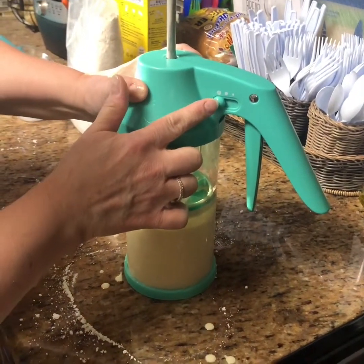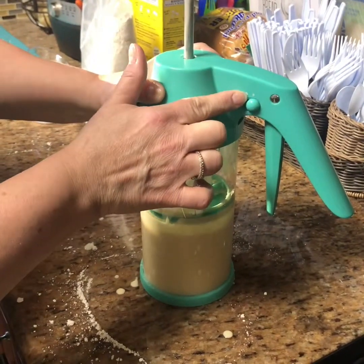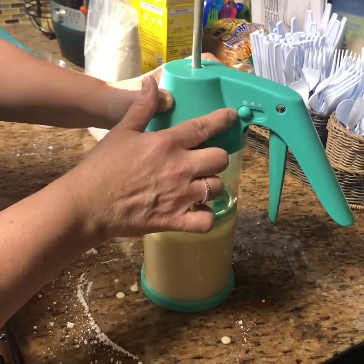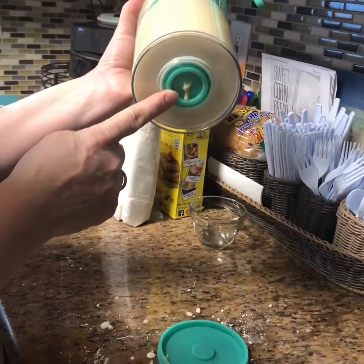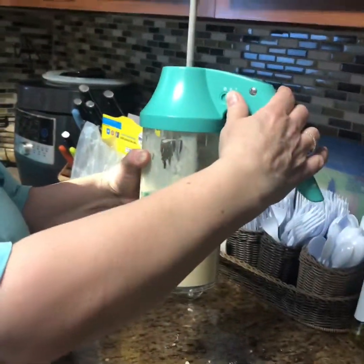This is the dispenser button. If you want really small, that's like one tablespoon; the medium is about two tablespoons; and this is for large, like cupcakes and that kind of thing. You take off the bottom and there is a little dispenser portion there. We're gonna do medium.